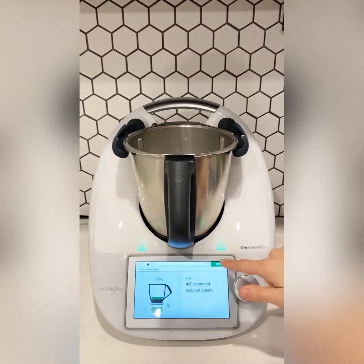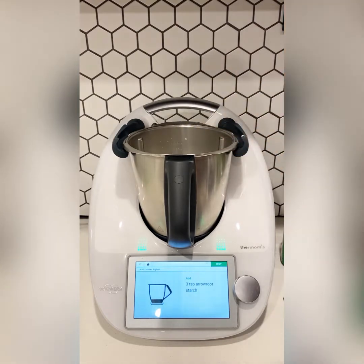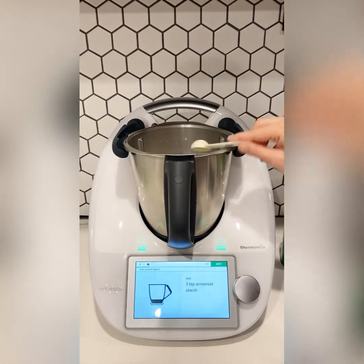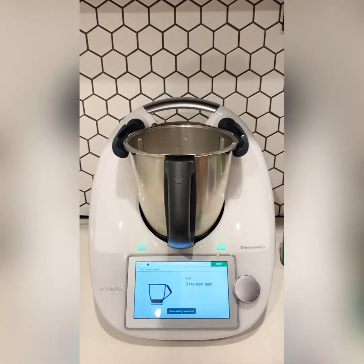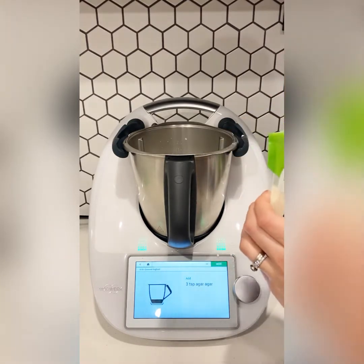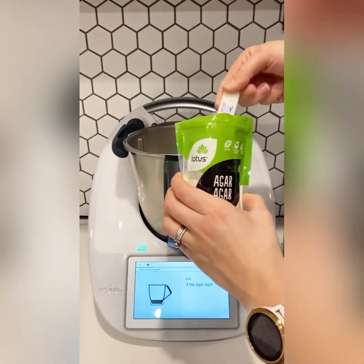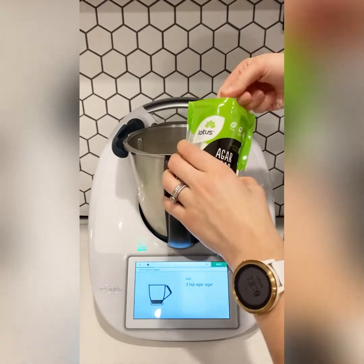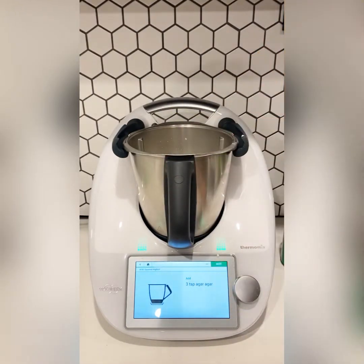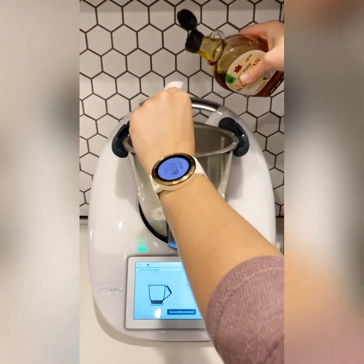Then we're going to add some arrowroot starch or tapioca flour. Now we're going to add some agar agar — this is from the health food store and is an animal-product-free gelatin substitute. Adding maple syrup gives it a little bit of sweetness; feel free to skip this step.